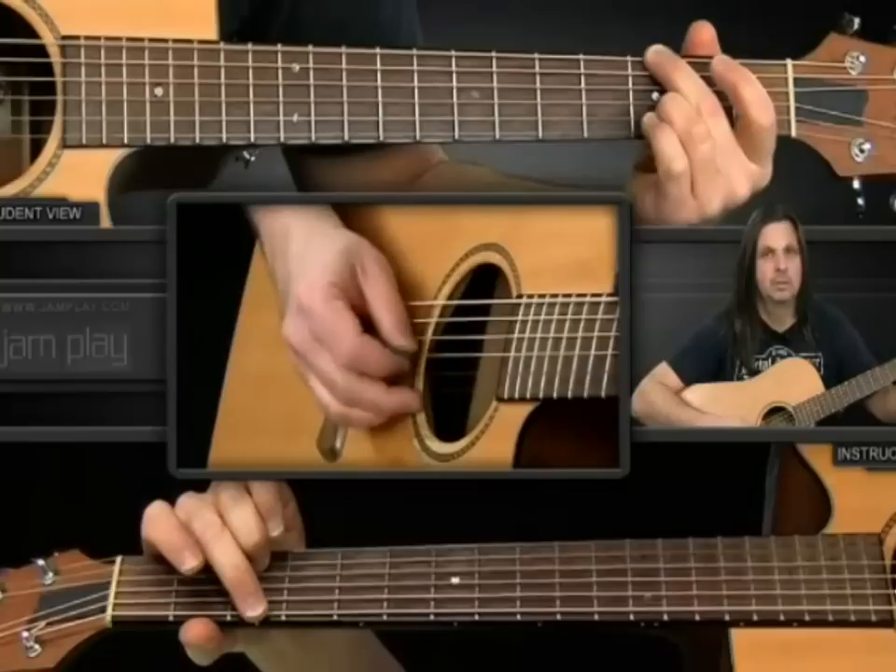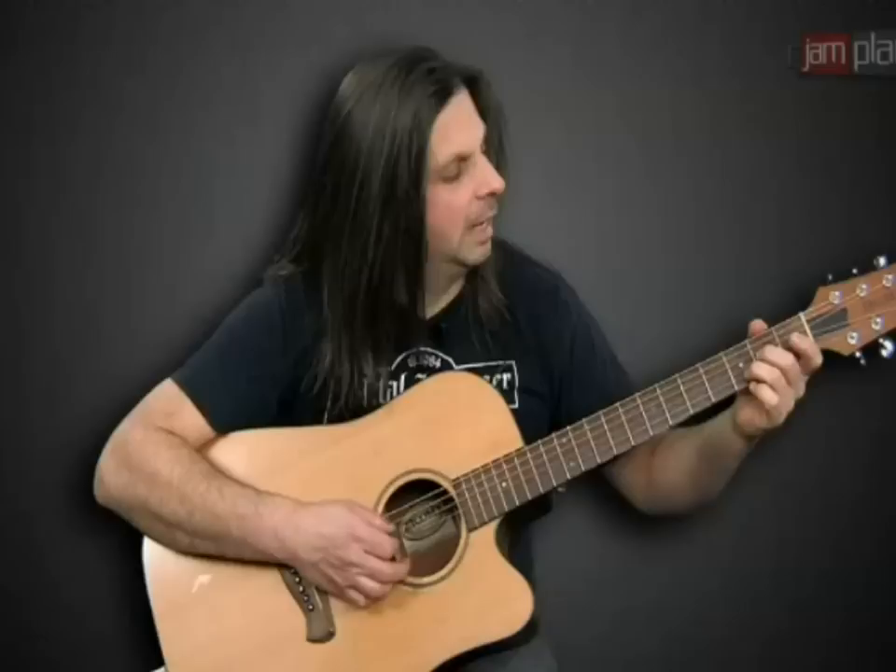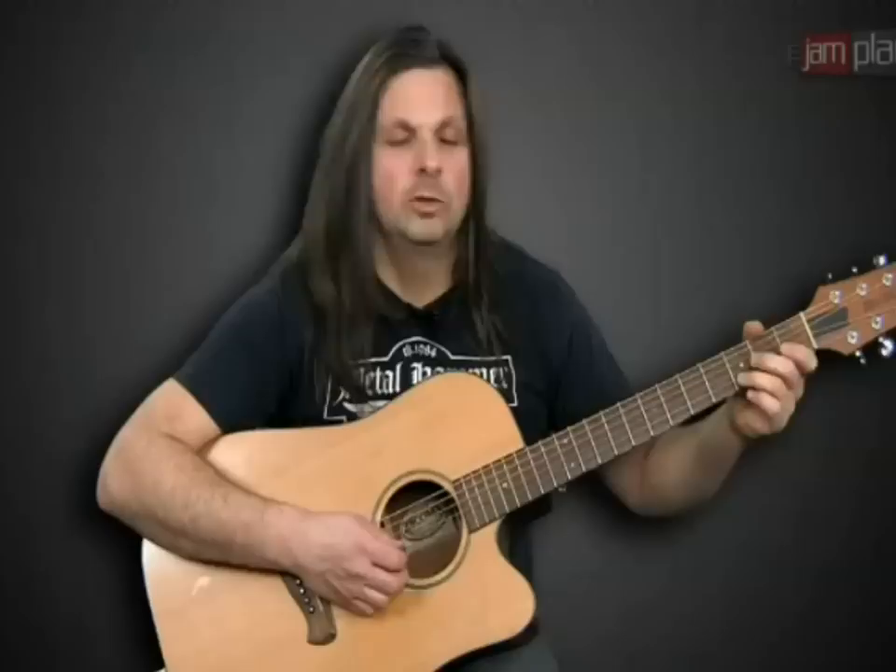Then to a G, and then to a D. So basically your third finger pretty much never moves. I'll play it slowly for you.